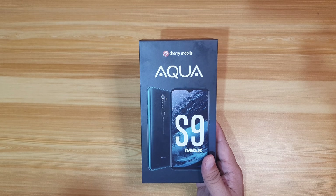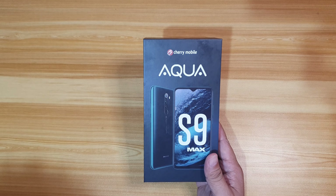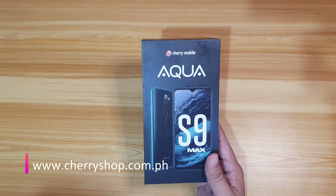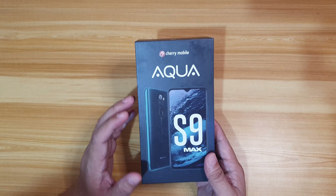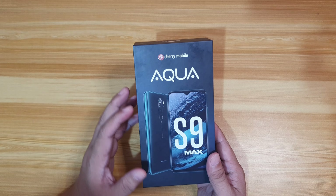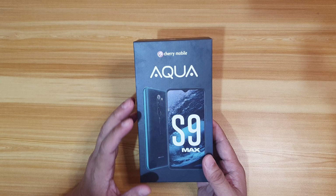The Cherry Mobile Aqua S9 Max is an online exclusive, so you can only buy it on the Cherry Shop website at www.cherryshop.com.ph. On the first day of sale, it was sold out. But according to Cherry Mobile, they are replenishing their stocks so everyone has a chance to buy the new Aqua S9 Max gaming smartphone.